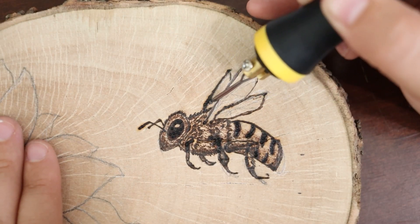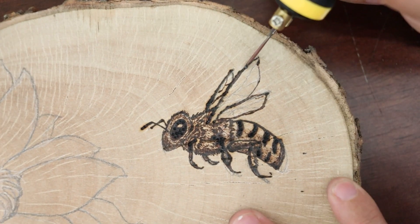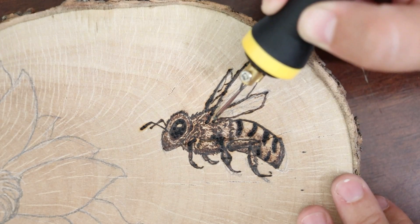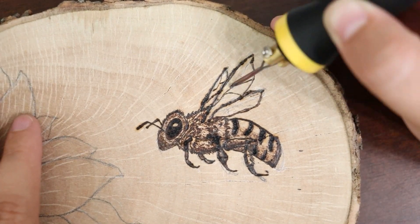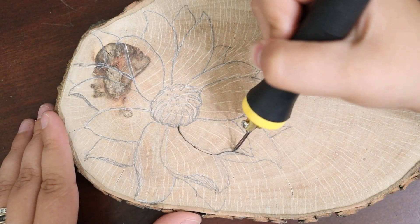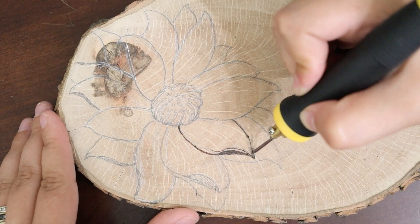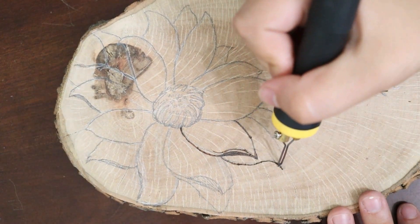I thought the bee would be the harder part of this piece, so I started out with that — and it was surprisingly the easier part. The flower was harder to get the texture that I wanted, but once I added the color it really made the petals stand apart from one another and the darks really stood out more.